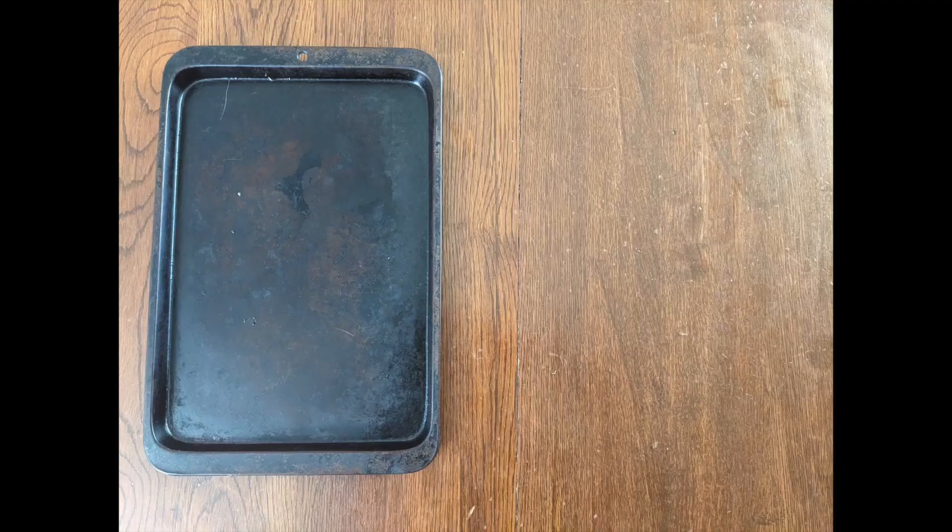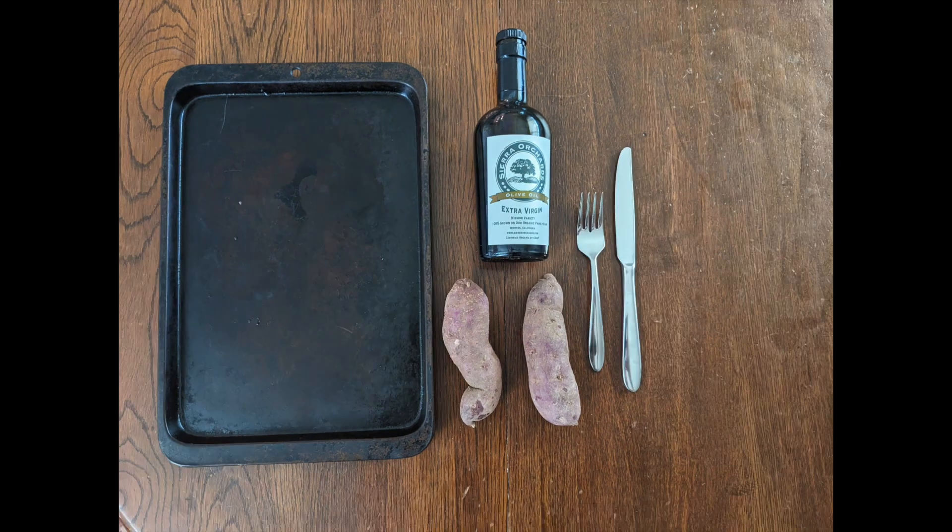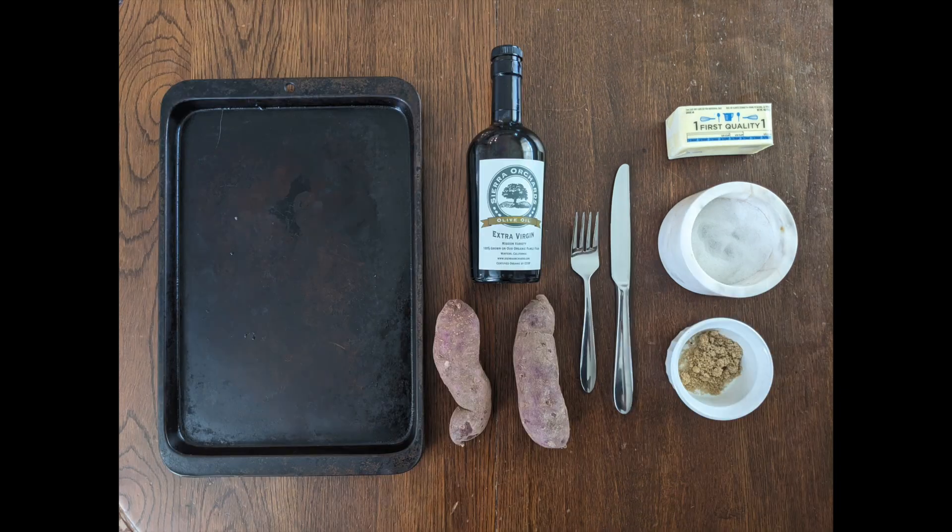Snack: Purple Sweet Potato. What you'll need: sheet pan, purple sweet potatoes, olive oil, fork, knife, butter, salt, and brown sugar.